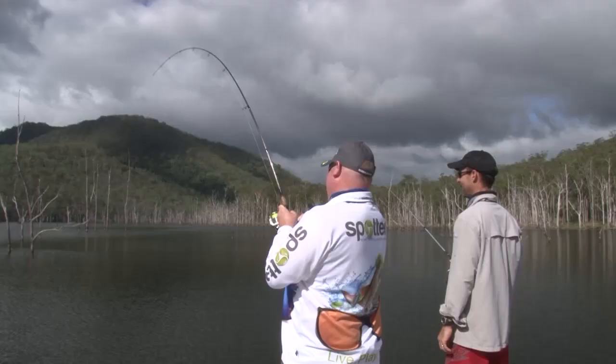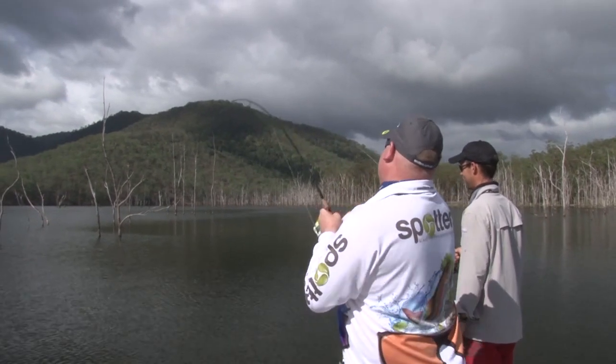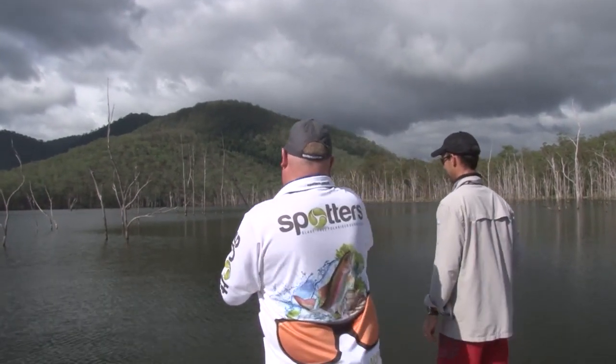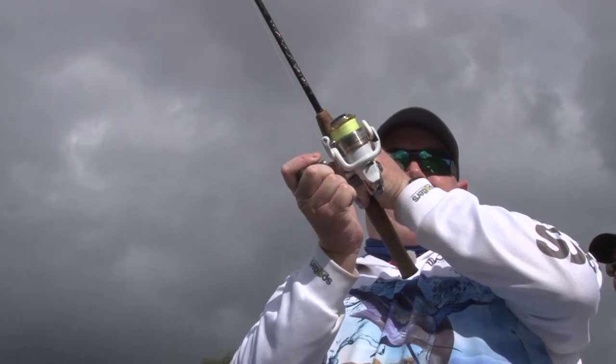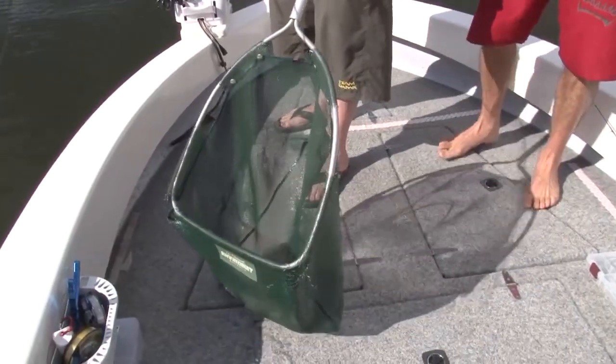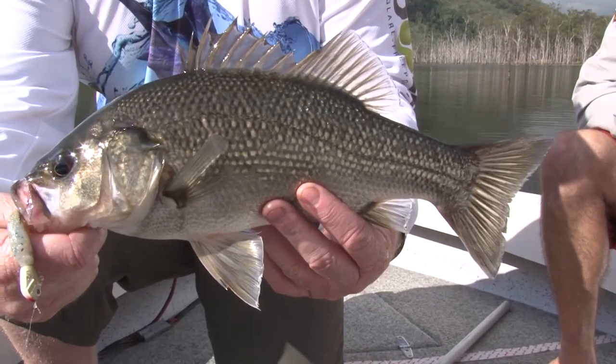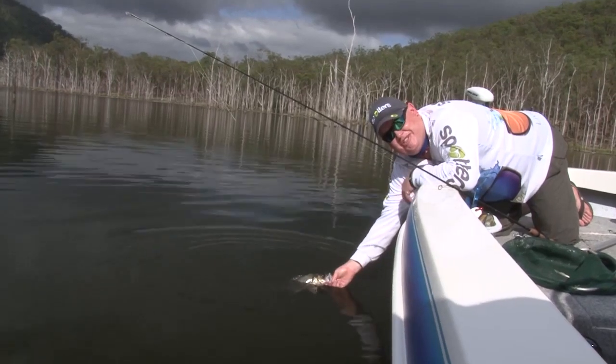He's got me! He was hiding. He bricked me straight into the timber and then dropped it. The key to structure fishing — you've got to be in it to win it.